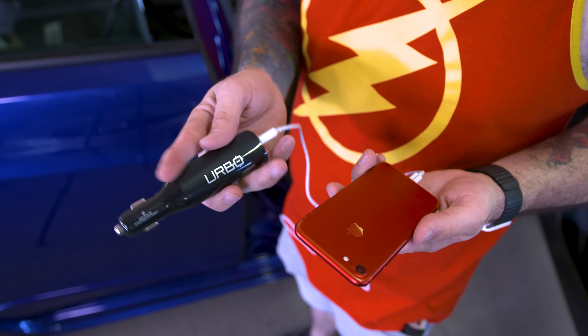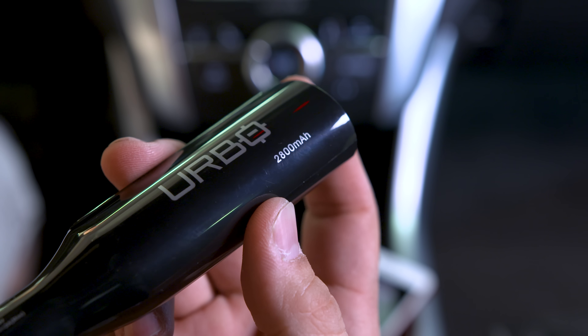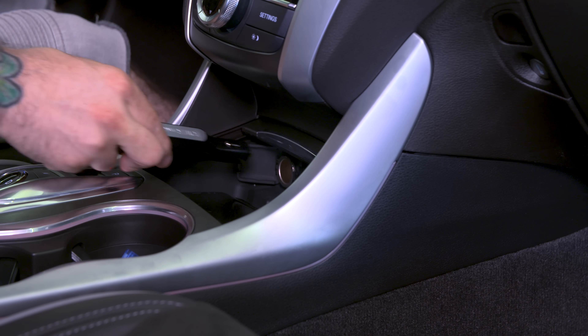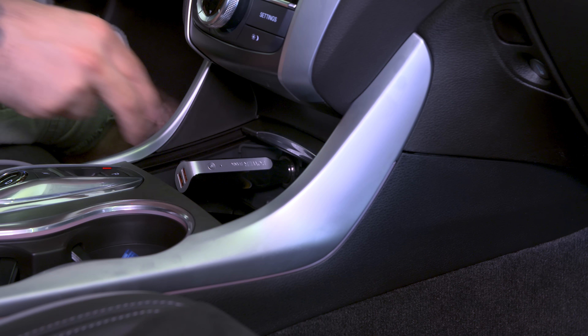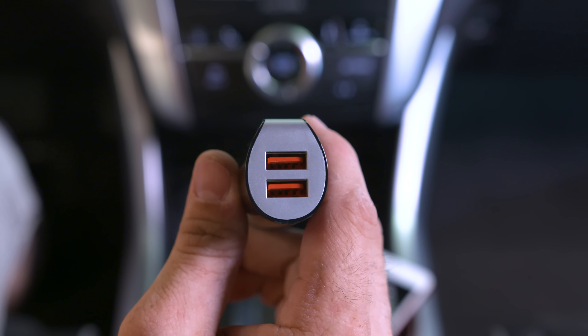Next up we're taking a look at the Erbo power bank car charger. You've seen these kinds of things before where you plug it into your car and hook up smartphones via USB on the other end, but this has another trick up its sleeve — it actually has a built-in 2800 milliamp-hour battery.